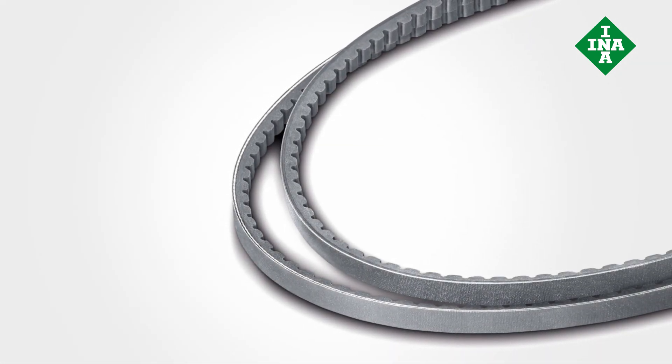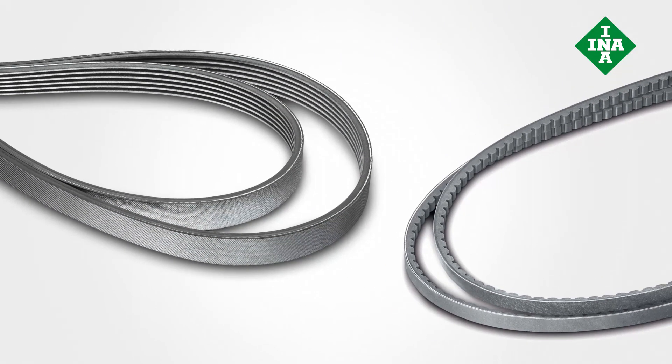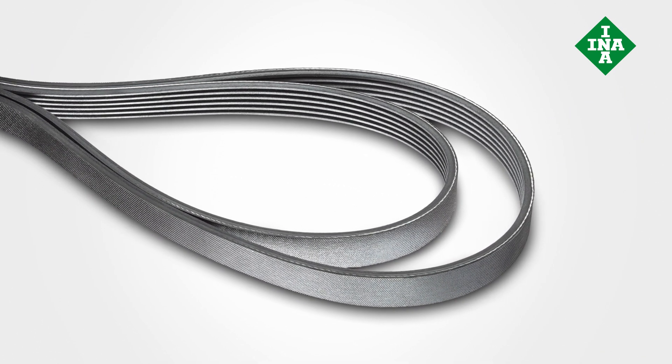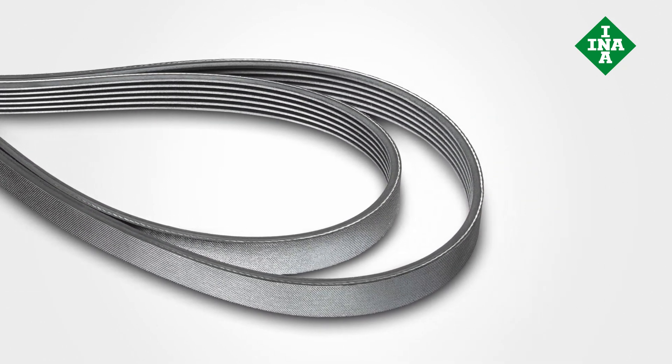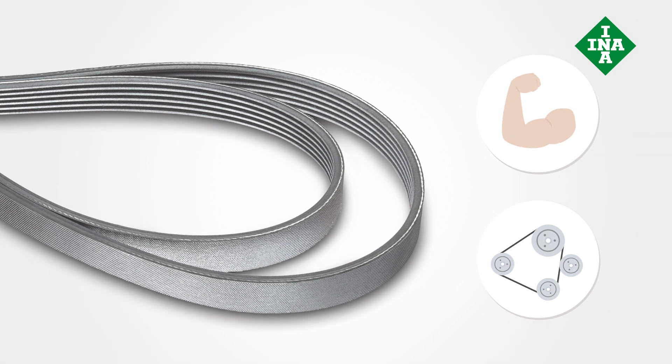The conventional V-belt is no longer suitable for these demands. In modern vehicles, multi-ribbed belts represent the latest state-of-the-art technology. They feature a flat design with numerous ribs positioned next to each other. The multi-ribbed belt can transfer higher forces, is more flexible, and can produce a better contact area. If the design allows, both sides of the belt can be used to drive the ancillaries, making it suitable for even the narrowest mounting space.